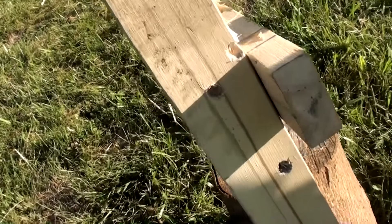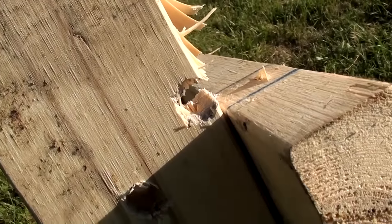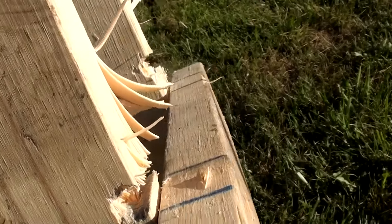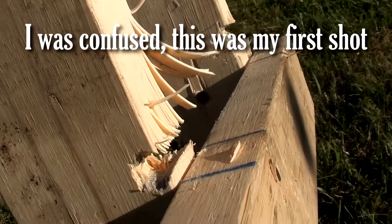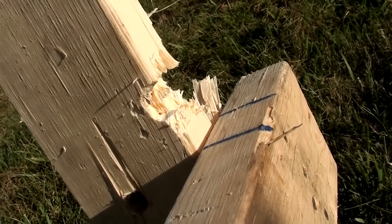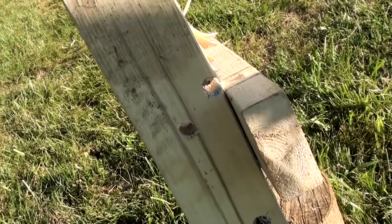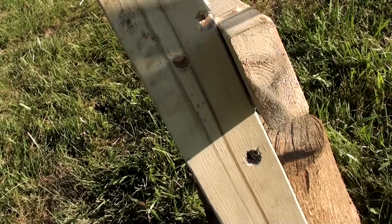All right guys, just so you know that we weren't missing — right there, right there, it just went clean through it. The third one you can see ripped all the way through there and then all the way through the back one. I thought it would actually just blow it over, but it goes through that pine so easily that it doesn't even really slow it up.